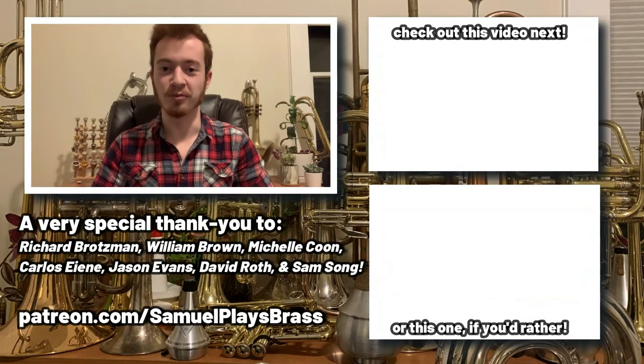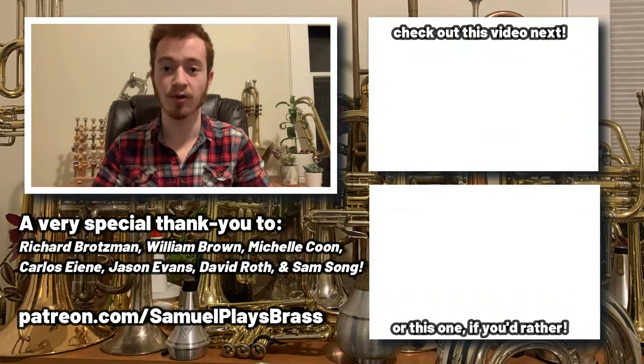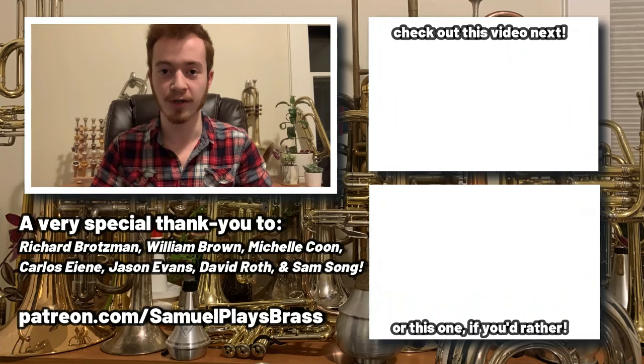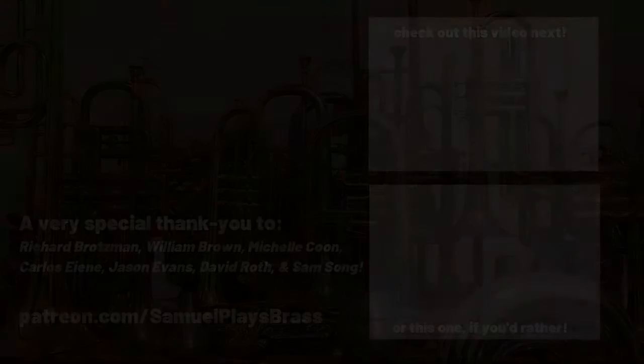Until next time, we'll see you on the flip side. Thanks for watching, everybody. If you want to support the creation of bigger and better content on the Samuel Plays Brass channel, have your name featured right here, and a whole host of other perks and benefits, then please consider pledging your support at patreon.com/samuelplaysbrass. You can find more videos in the end screen cards to my left.